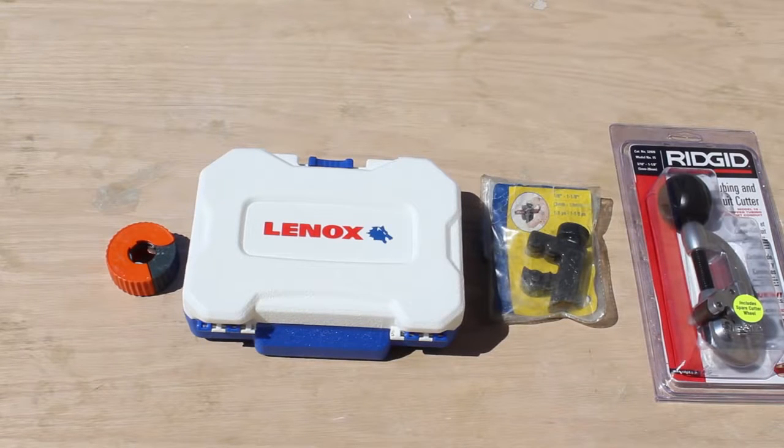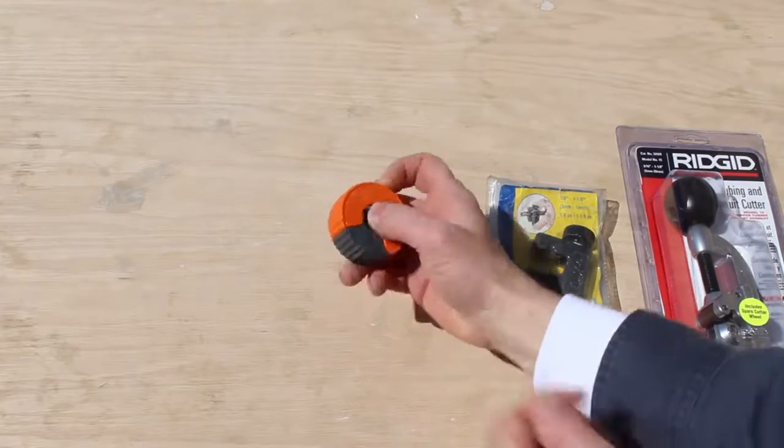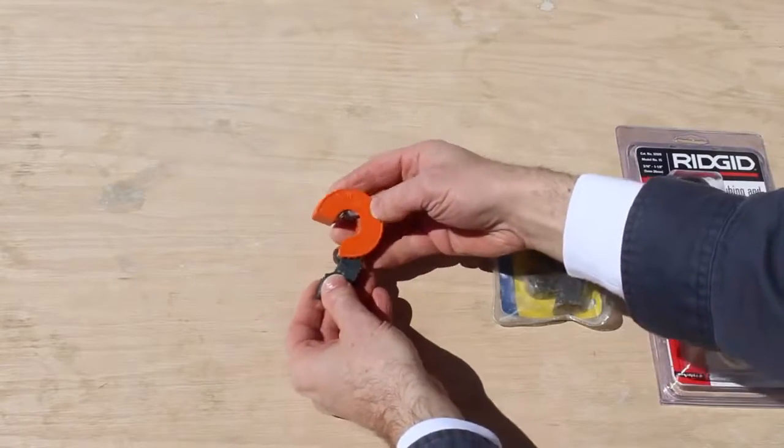Here are a lot of copper pipe cutting tools. I'm going to get into all of them. I'm going to be very quick, so take some notes or just hit the stop button.